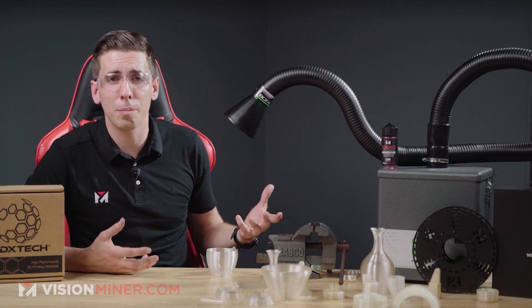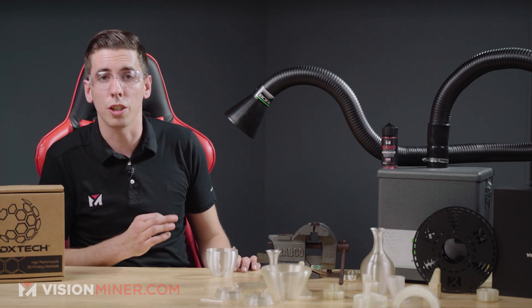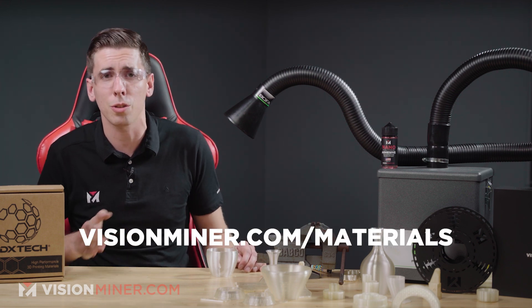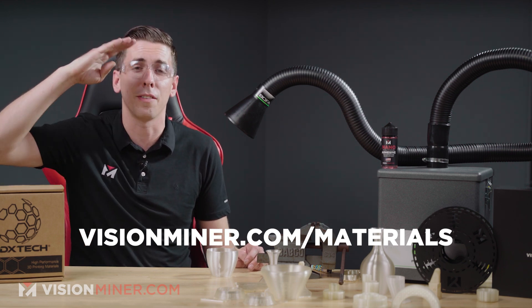So if you are worried about your part catching on fire and you want it to self-extinguish, definitely check out PPSU or one of the Ultems or PEEKs or anything else we have on our site — they are definitely better for high flame applications. If you're doing boiling water and steam and super high temperature — but not necessarily catching on fire — this is a really good choice. Check out our other videos for full comparisons. We've printed a lot of these parts in all the high temperature performance materials we carry on visionminer.com/materials. Thanks for watching — have a positive rest of your day.